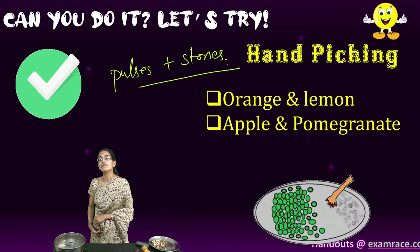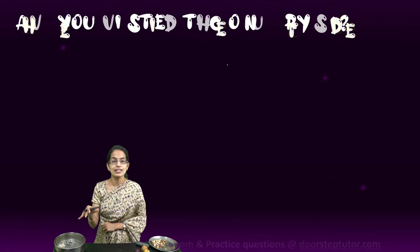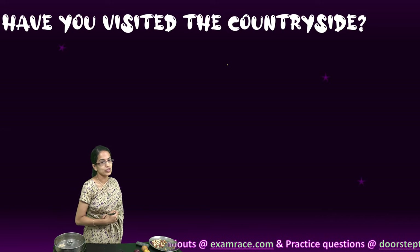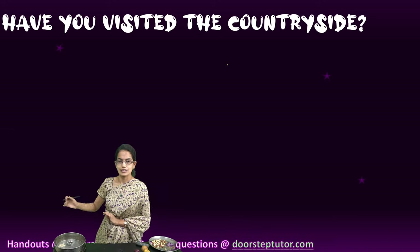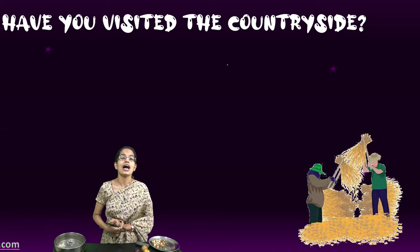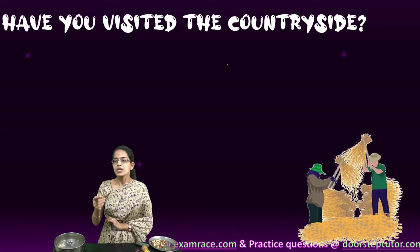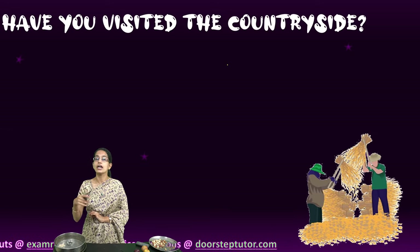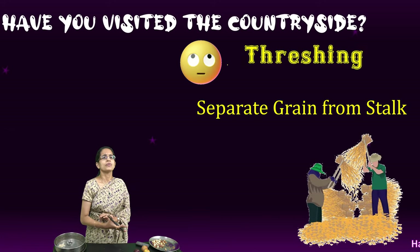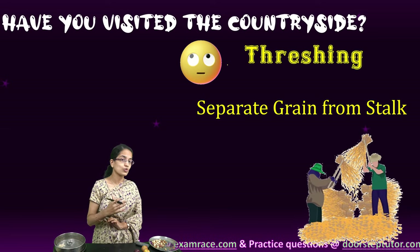Moving on, we have another method. For this, you probably cannot witness it in the real world unless you are in a countryside area — you cannot see it at home. If you are in one of the agricultural fields, you would see this as a common phenomenon, and this is threshing. When the grains are separated from the stalks, this process is known as threshing, and it is usually done during the harvesting months. The harvesting season differs for each crop, and threshing is commonly seen in countryside or agricultural regions.